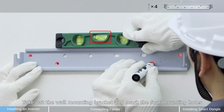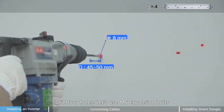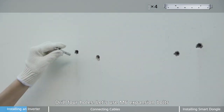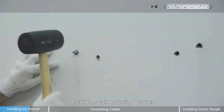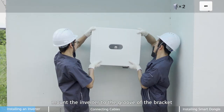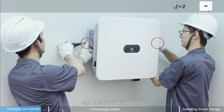First step, take out the wall mounting bracket and mark the four mounting holes. Second step, drill four holes. Let's use M6 expansion bolts. Third step, install the wall mounting bracket, tighten the expansion bolts, mount the inverter to the groove of the bracket, and secure it with bolts.